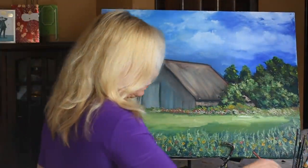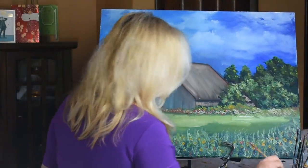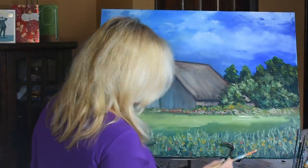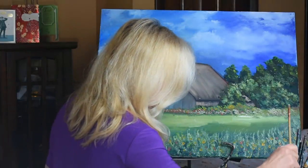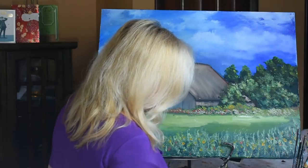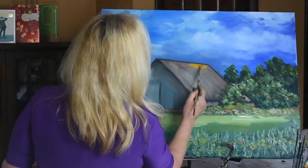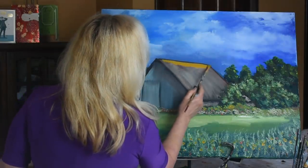Alrighty, I think the final thing — we're on the last leg of our painting here. We are going to work on the barn. Get some more yellow tones in the roof.